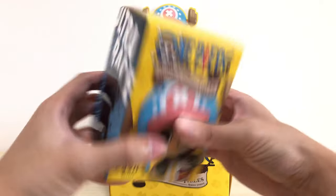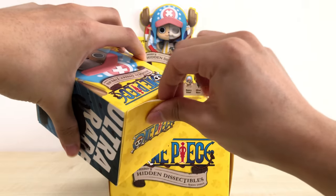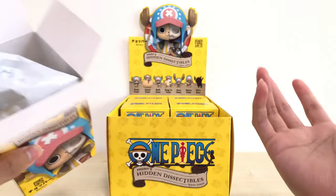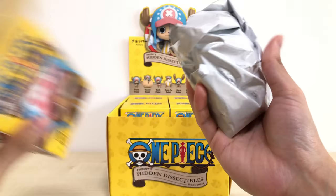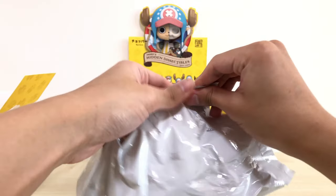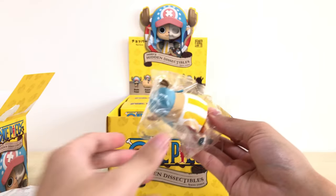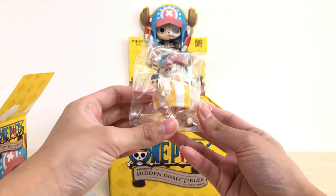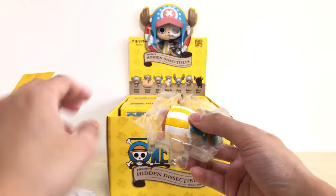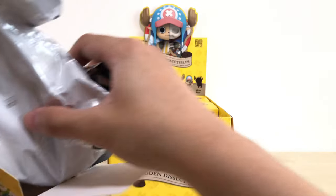Second box. Can you guys guess which points I'm looking forward to the most? Make a guess — if I unbox it I'll say it out. The next one — can't tell from the weight. Once I see that fat body, we all know what it is. This is the Kung Fu Point. A lot of people hate Kung Fu Point because this is the most common form Chopper uses all the time, and everyone thinks he has a lot more other forms to use.